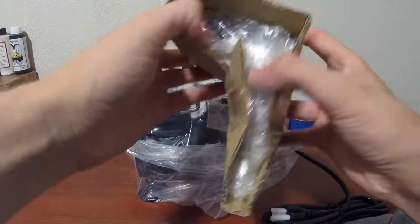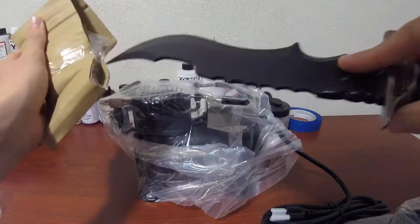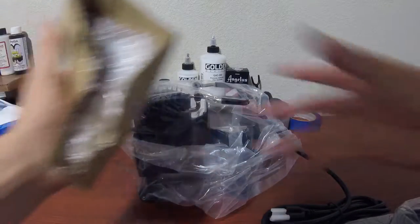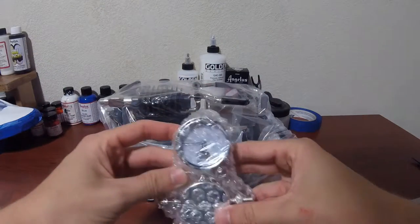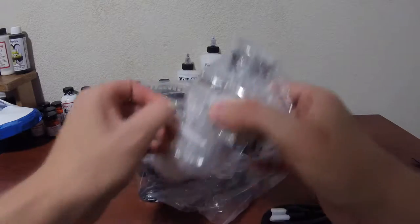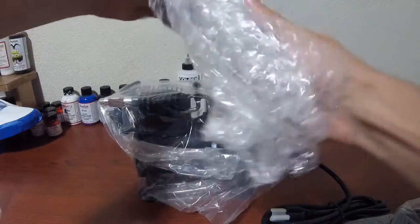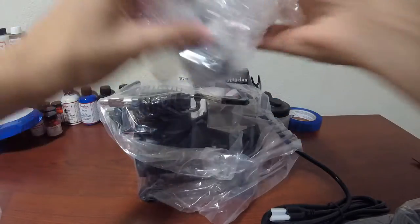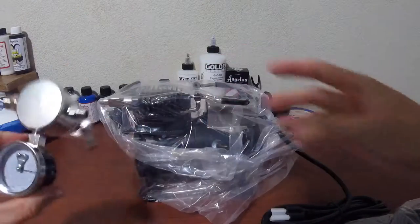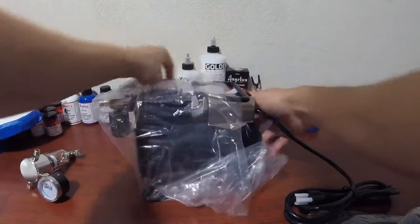I'm going to go ahead and open this — somebody needs to sharpen their knife. Throw that off to the side. You can see that's the gauge. Let me go ahead and take that out of the bubble wrap. There's the gauge — put that to the side. Now let's unwrap the compressor itself.